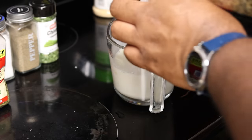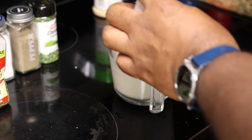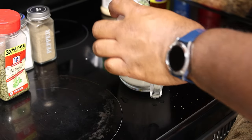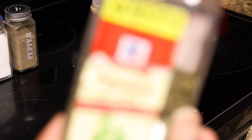From there you're going to get dry dill weed and go with about two teaspoons of it. And then equal parts — so two teaspoons of chives, or as some people call them, green onions — but again, they're dried.